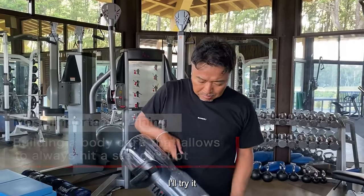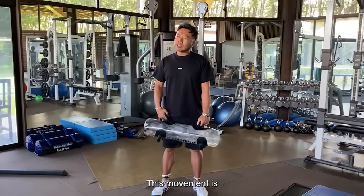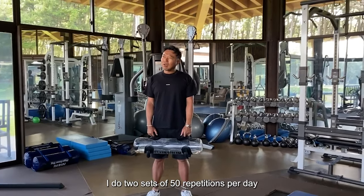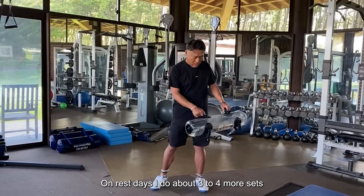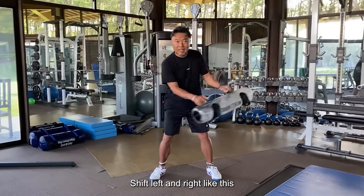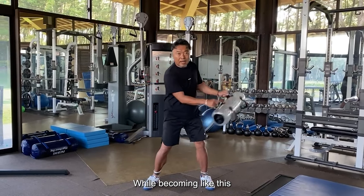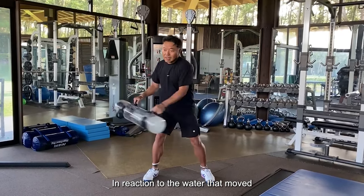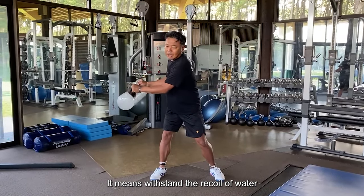I'll try it. This movement is the most important. I do 2 sets of 50 repetitions per day. On rest days I do about 3 to 4 more sets. The best movement for golf is to shift left and right like this, and in reaction to the water that moved, on each side, you withstand the recoil of the water.